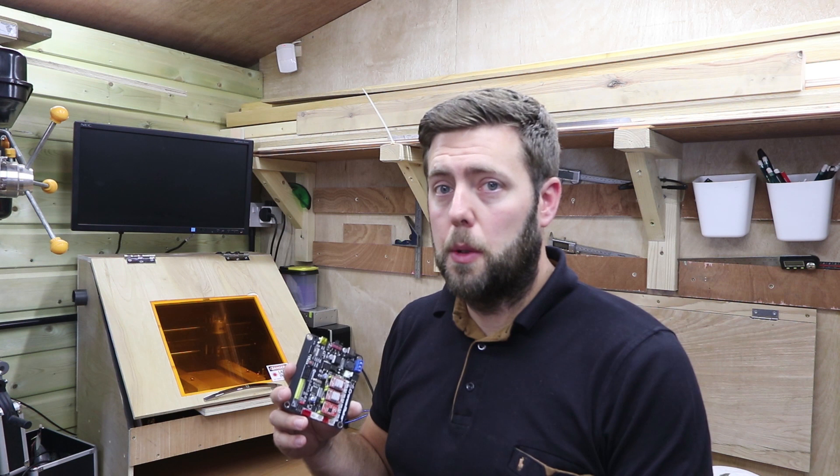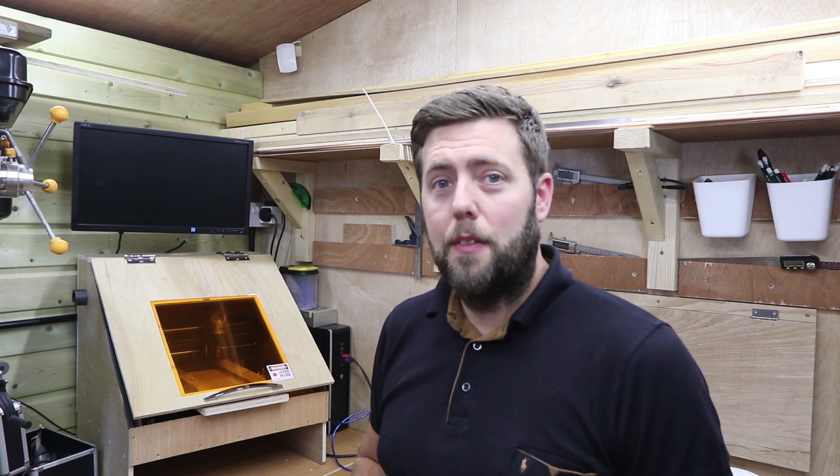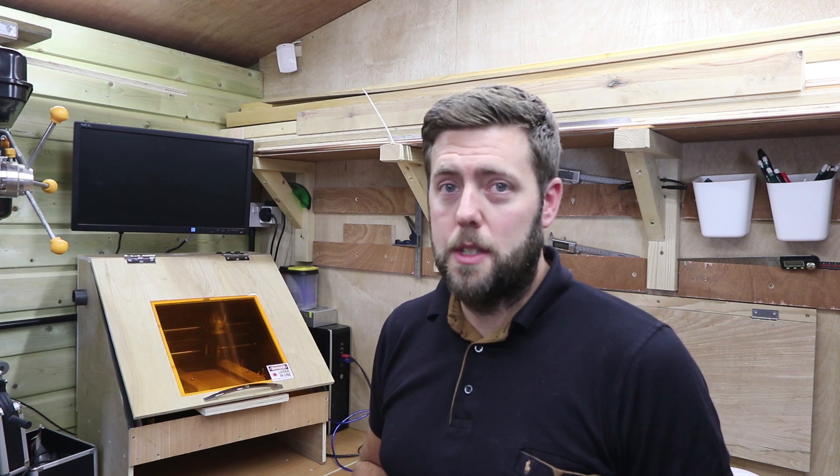Thank you very much for watching. If you enjoyed it, as always give it a thumbs up and subscribe. Follow me on Instagram for more regular updates at James Dean Designs, and I'll see you on the next episode.